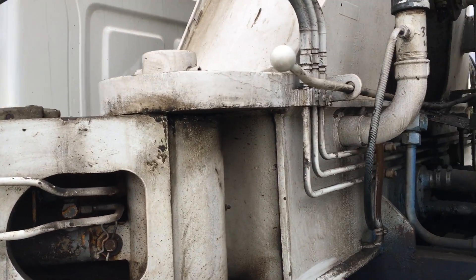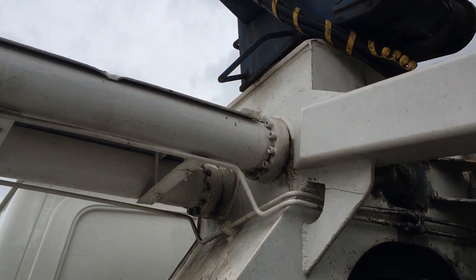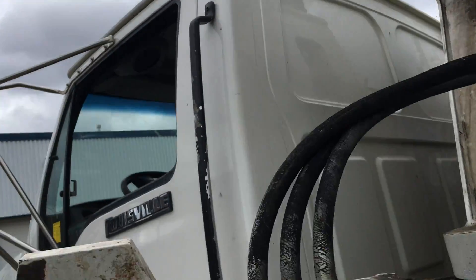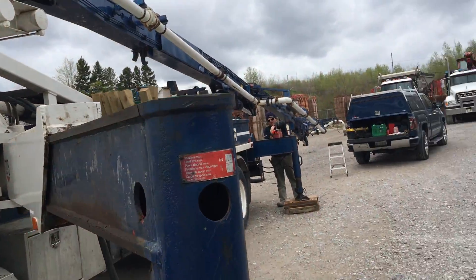The tower is okay — there are no cracks in that tower. And the outriggers are fine.